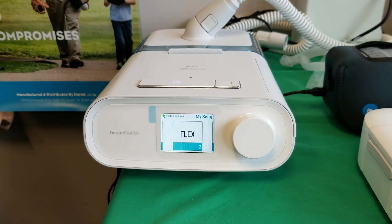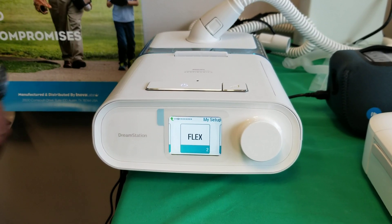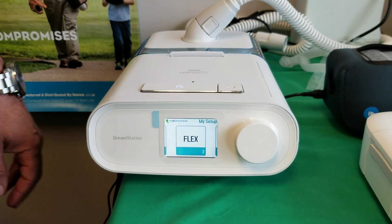This basically makes the pressure in the DreamStation drop slightly during exhalation. And when you feel it, you have to make sure you can breathe against it. If it's not comfortable, you can just move the settings around to where the comfort is there.